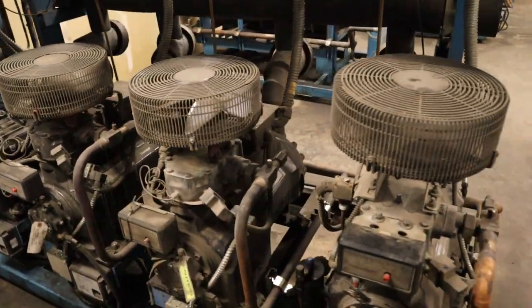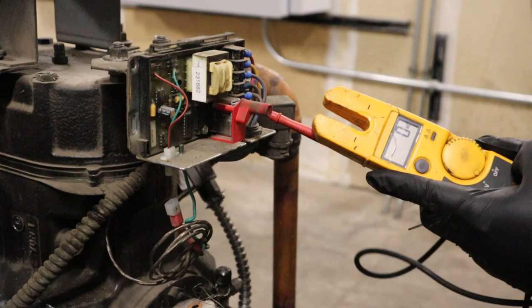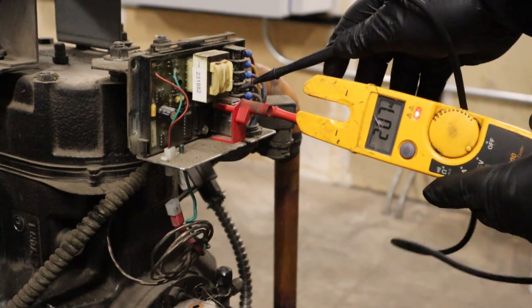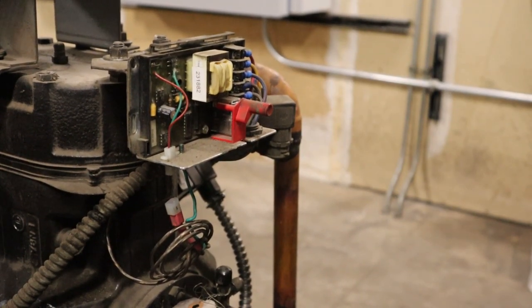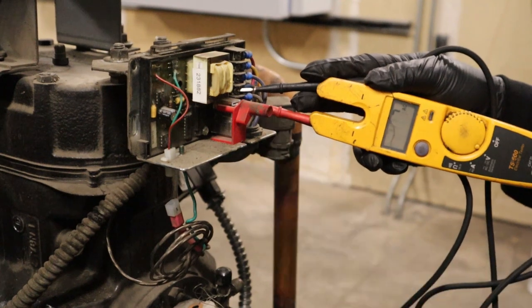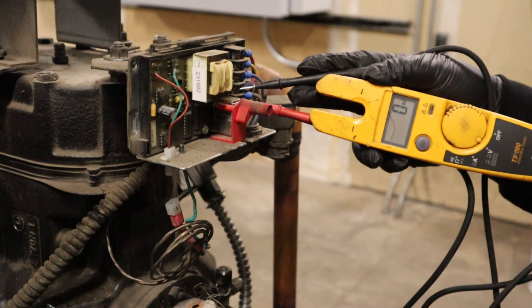When you get a service call and your compressor is off, remove the covers to check all the safeties. When it's open on demand cooling you'll see it's 208 LM — so it's open. Some people just reset it and call it a day, but I'm going to show you what to look for.